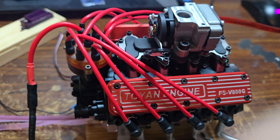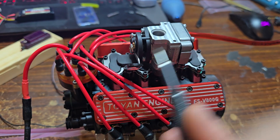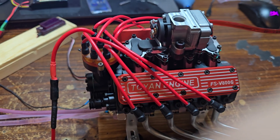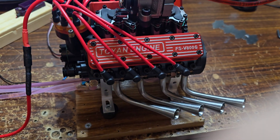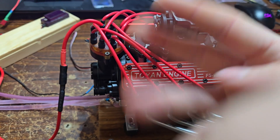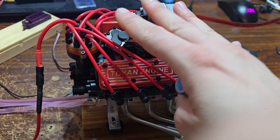Besides those two things, I really haven't had an issue with this engine. It is a nightmare to start, but once it does get going it's just fine. I did get it to start and I'm still tinkering with it. Toyan did do a good job reworking the entire engine — dual piston rings, perfect. Gasoline and spark, perfect. I love nitro, don't get me wrong, but I want a gas engine. Thank you, Toyan — finally a gas engine.